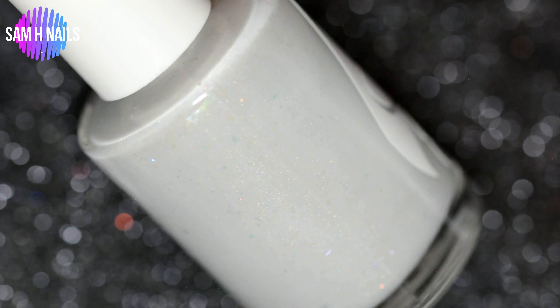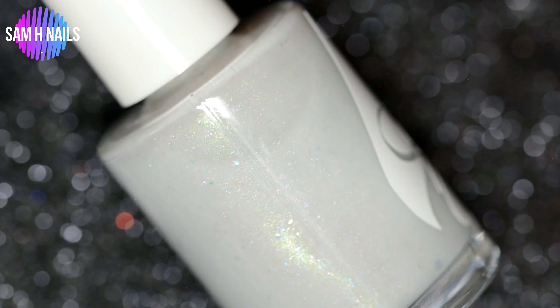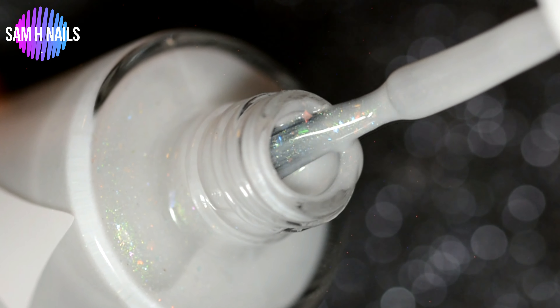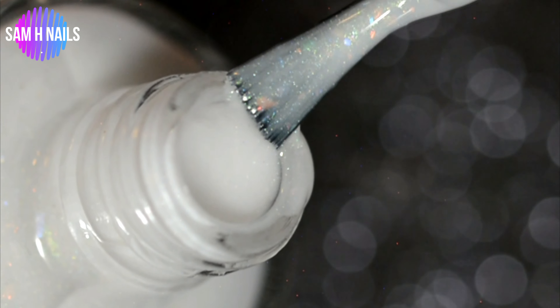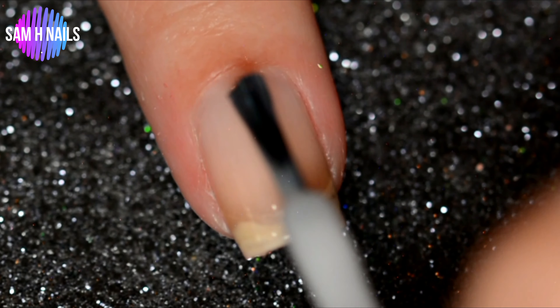Going into the second polish, this is Avalone Crown, inspired by the shell and its iridescence. This is a crelly-like base filled with many different shades of color-changing glass flex. It also has the slightest touch of hollow and purple to green shimmer, best in three thin coats or two thicker coats.